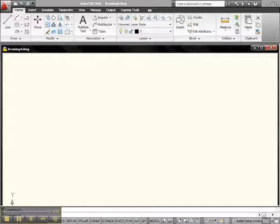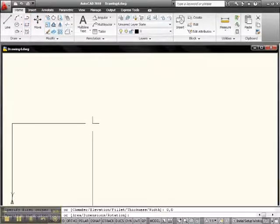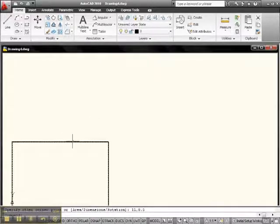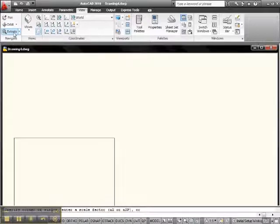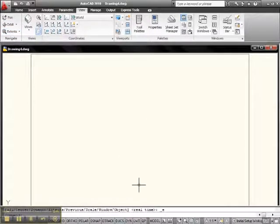Let's start by putting an 8.5x11 sheet of paper and setting some limits. So let's pick up Rectangle and go 0,0 enter, 11, 8.5, enter — there it is. To zoom it, go up to View, click View, slide over to the Navigate window, and select Zoom Extents. There's our 8.5x11 sheet of paper.